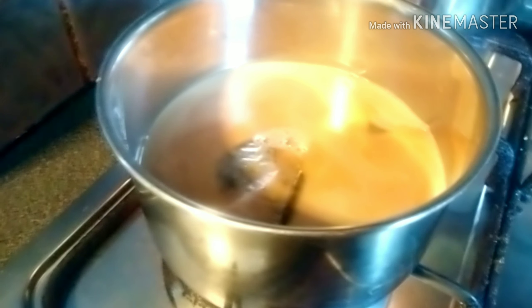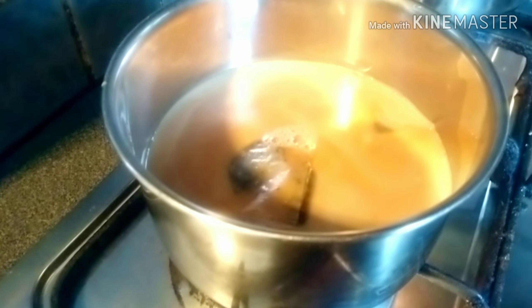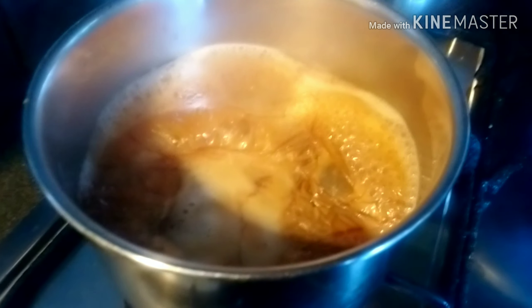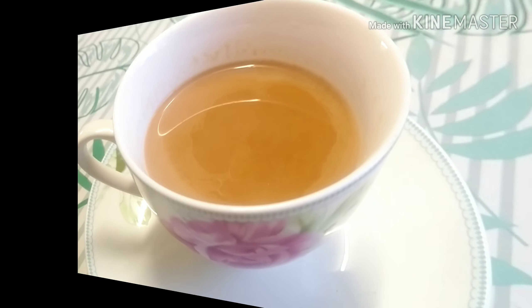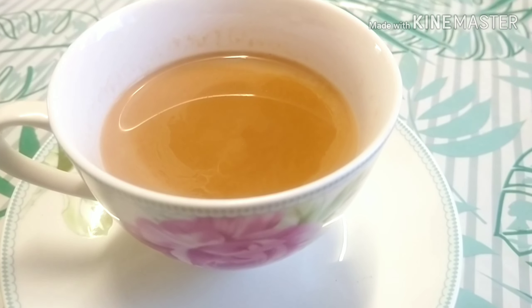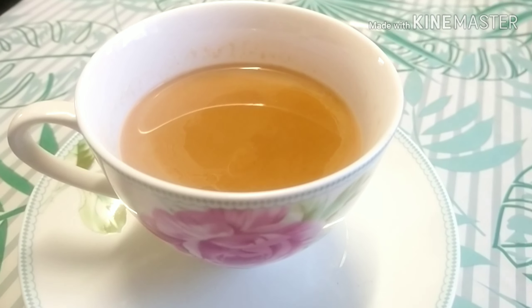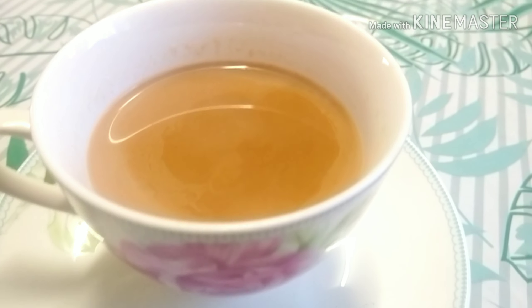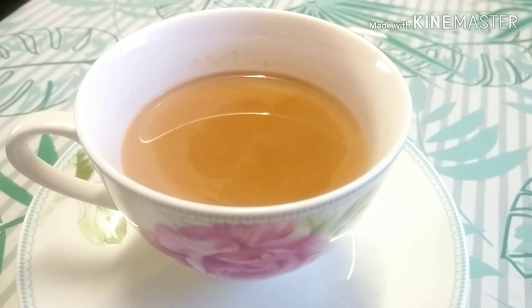Here I've added milk and I'm just going to let it boil. It's reached the boiling point and I'm going to take it out and show it to you guys. Here's the final look of the tea — you can serve it with some biscuits.